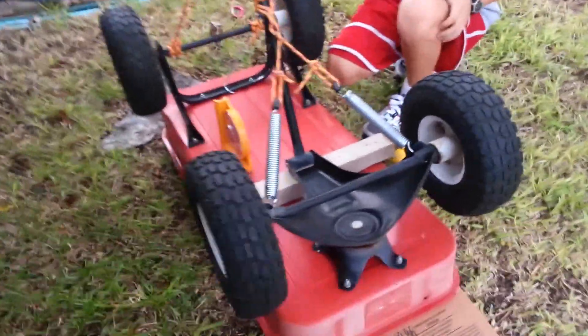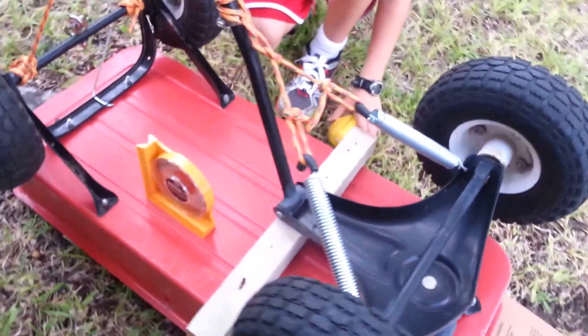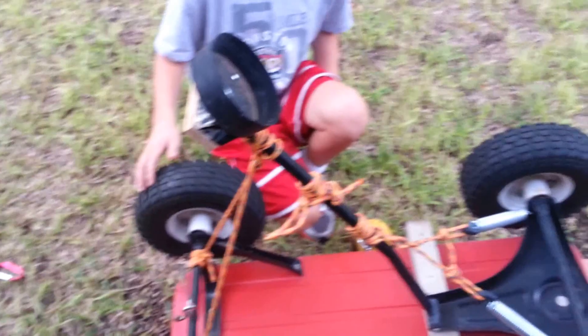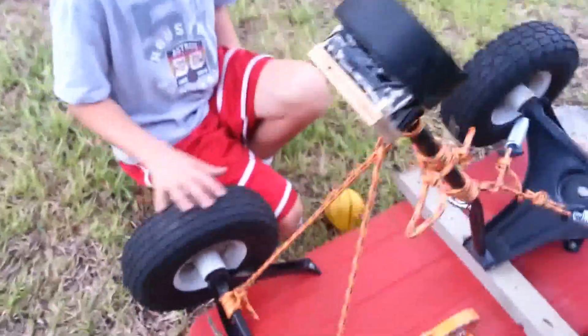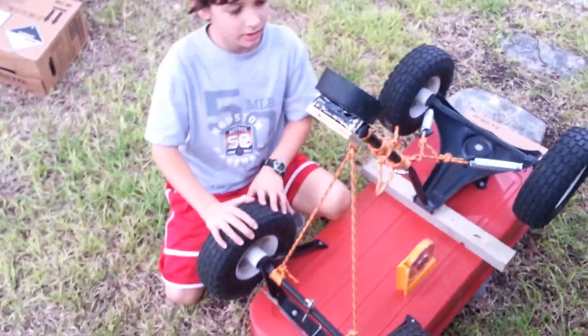We've got two strong tension springs connected to a fulcrum, a catapult arm, and a basket. And we have a quick release mechanism down here. We'll load it up and show you how it shoots.